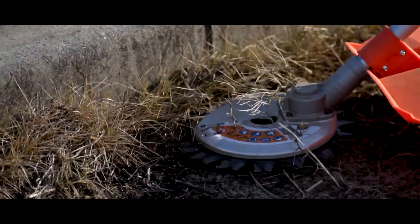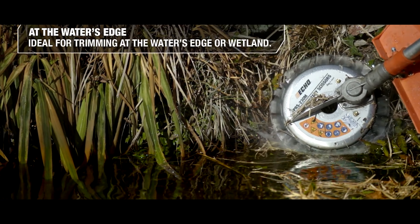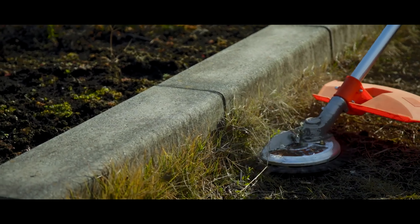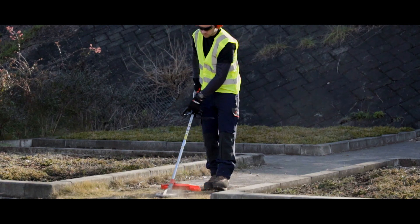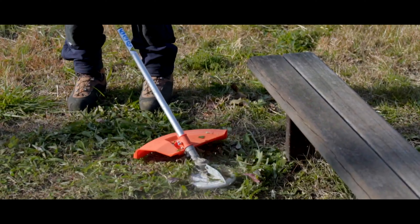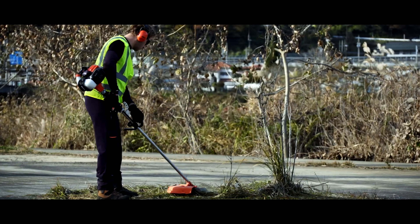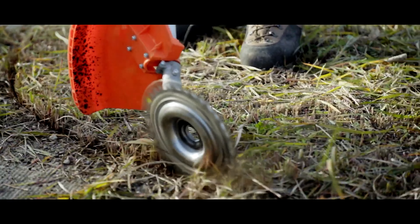Thanks to the special design, stones and debris on the way remain in place and can't cause harm to others. Thus, the Eco ASRW 23D significantly expands lawn care capabilities — it can be used absolutely everywhere, even near parking lots or pavements with large traffic. The price of this circular blade is $250.